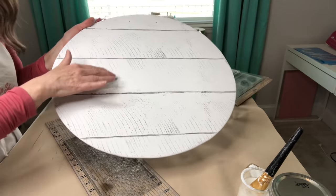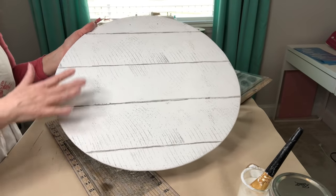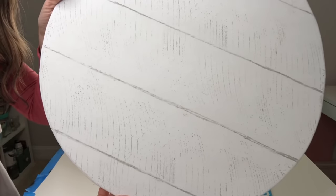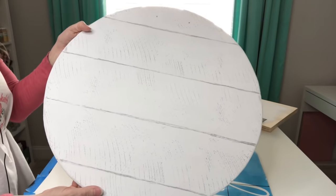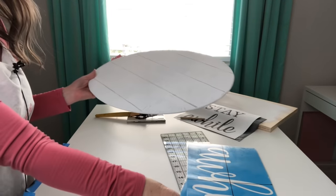Because there is plaster of Paris in my paint, I will be wearing a mask to make sure I do not inhale any of the paint particles. And you can see after sanding that that just gives it such a nice soft effect there for the background of our rounder. And now it's time to put our stencil on.